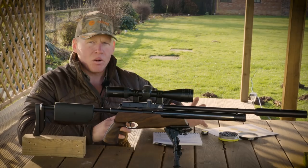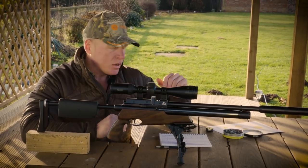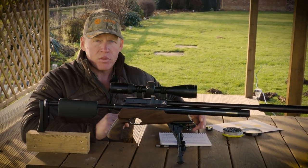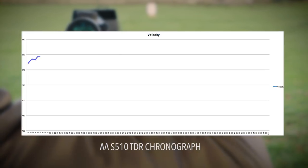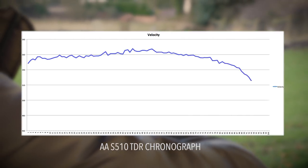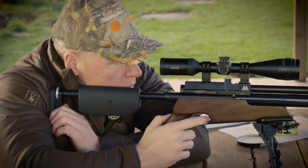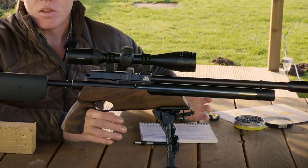That was pretty remarkable. Air Arms claim 40 shots per charge, but I've just run a 100-shot string through the TDR. Shot number one was 552 feet per second and shot number 80 was 550 feet per second. The variance across all 80 shots is 17 feet per second — the highest was only 567 fps, giving a 2.9% variance across 80 shots. Within that there are little sweet spots: the first 30 shots around 555–557 fps, the next 30 in the early 560s to late 550s. Air Arms have pretty much undersold themselves — it's great to know you can expect well more than the claimed 40 shots on a full day out.